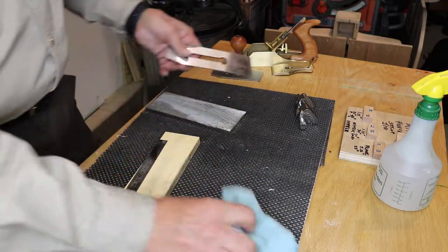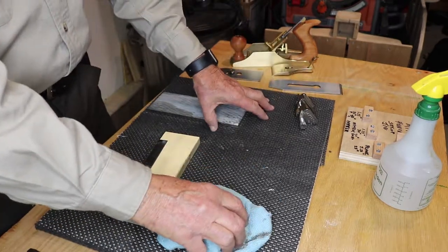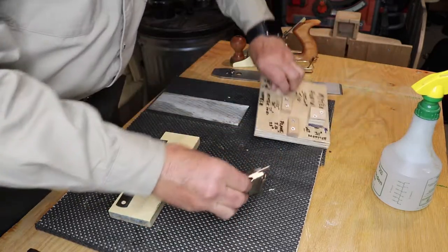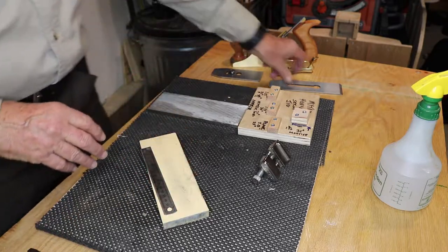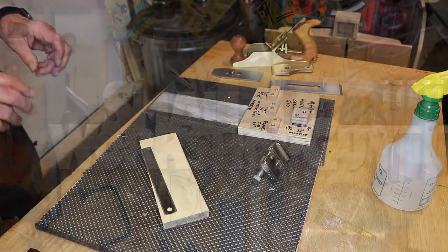Now we've touched up our bevel and touched up the backside sharpness — and we are done. That's how you do it. Now do you put this away in the deep dark corners of a drawer? No — you leave it all out where you can use it in just a few minutes. Do not put it away. Just keep using it and your blades will stay sharp. Small Workshop Guy, signing off.